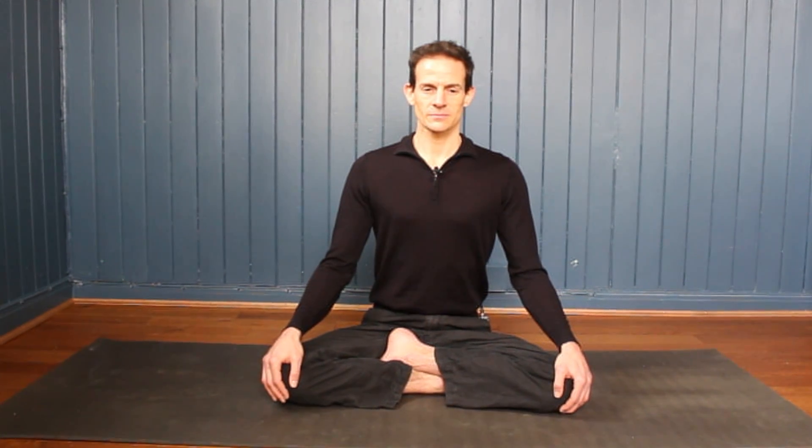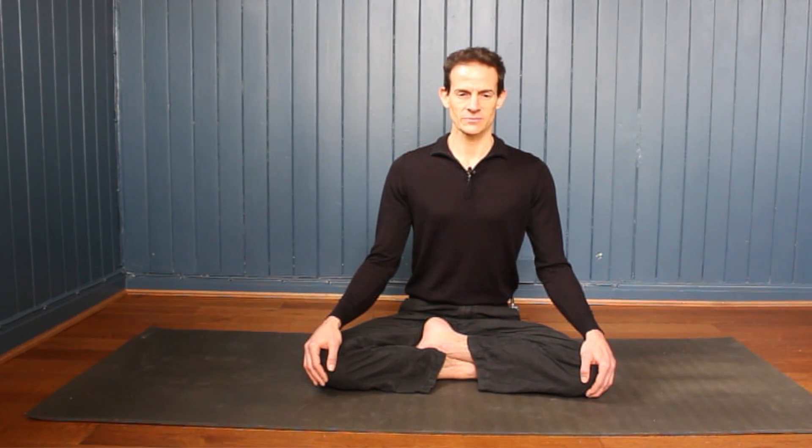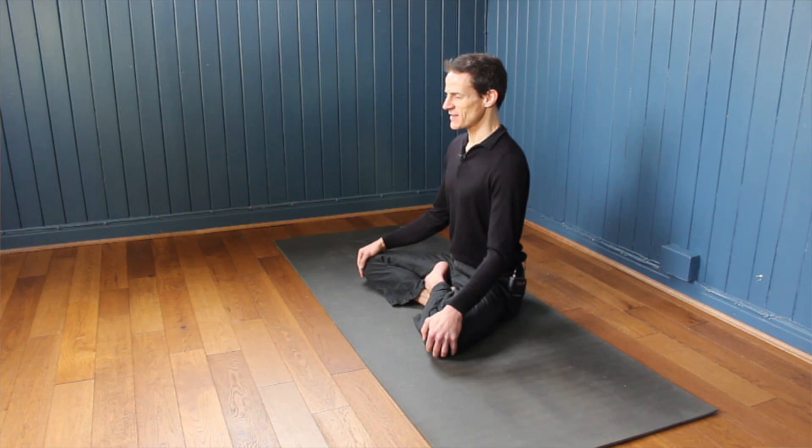Breathe in... breathe out. That's one round of breath — see if you can stay with it as we inhale... exhale. Two. Notice where your awareness is as you breathe in and breathe out. Three. Inhale... exhale. Four. One more breath in... one more breath out. Five.